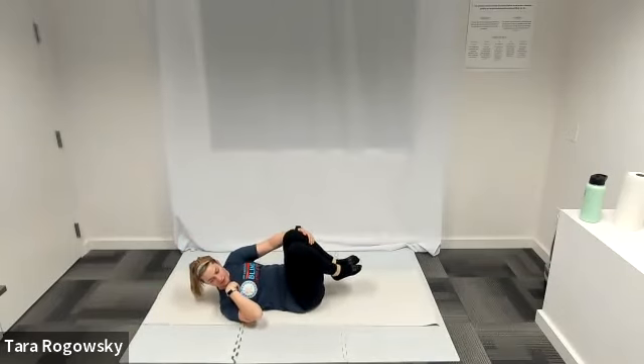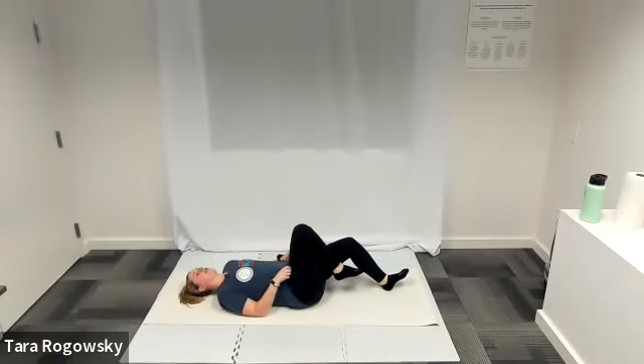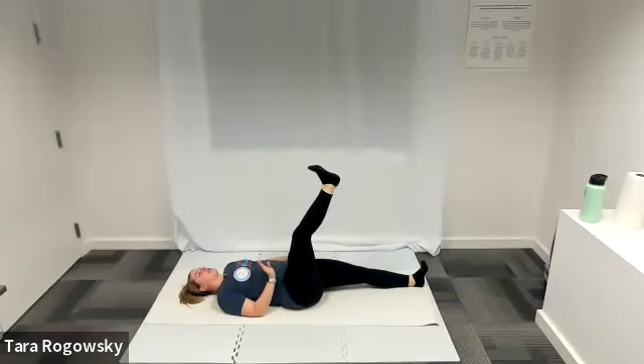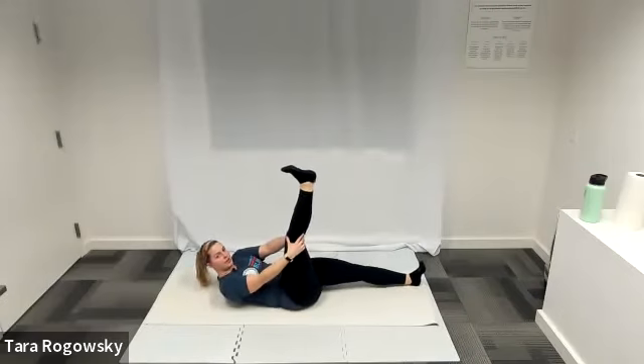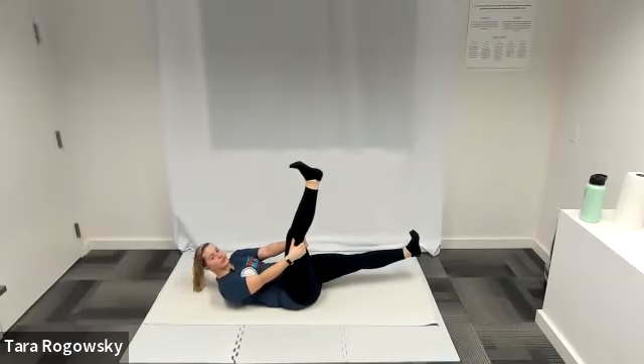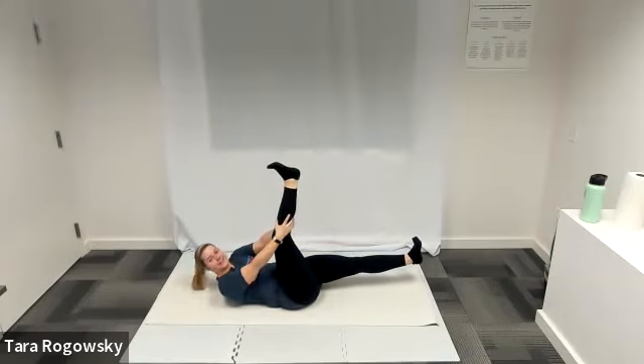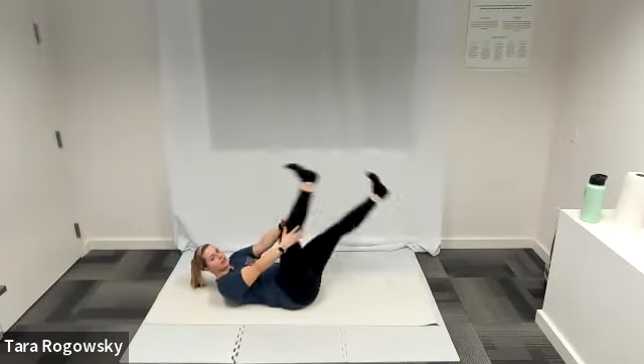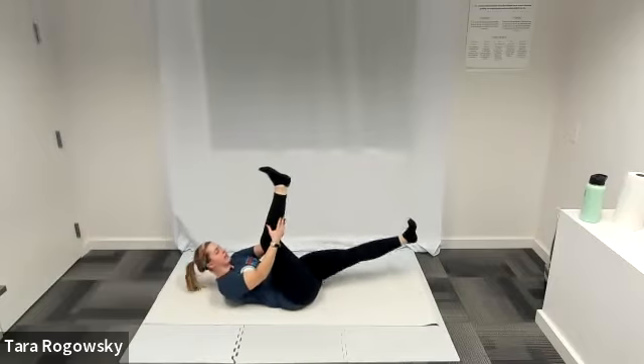Next up we are going to do single straight leg stretch. Come out of your curl up. Left leg extended out long along the ground, right leg comes up towards the ceiling. Curl up so your shoulder blades float off the ground. Right leg is straight pointing towards the ceiling. Lift your left leg off the ground if you choose so that it is hovering. Wrap your hands around your leg as high as you can reach, do two quick pulls towards you, then switch. Leg stays as straight as possible, shoulder blades stay as high as possible. Take breaks when you need.